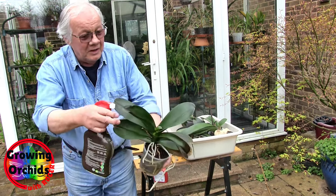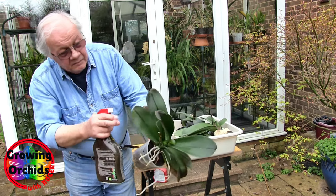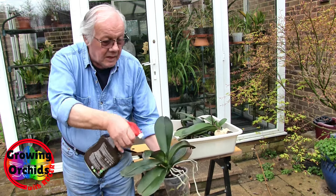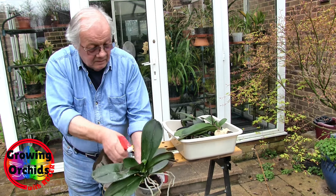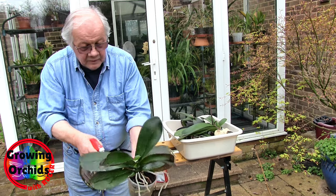It's probably only just strong enough to kill the aphids. Anyway, undersides — make sure you get the lot, aerial roots, and then come round to the top. It doesn't matter if it gets in the leaf joints — that's where they hide. And then I go right round the base of the plant and the top of the pot.